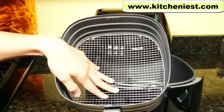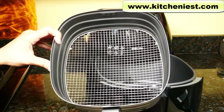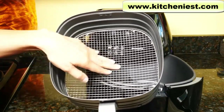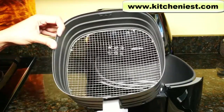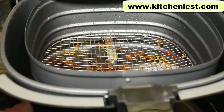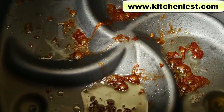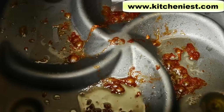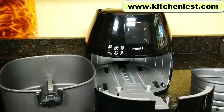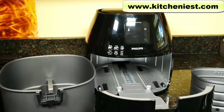The most effective way to clean the mesh that I found is to use a stiff brush — regular sponges just don't do a good job. The sides seem to be nonstick, so don't use anything abrasive; a basic soft sponge works just fine on the sides. You can see all the grease on the bottom of the basket. When the unit cools down, you can wipe this off with paper towels and wash in warm soapy water, just like the basket. The heating coil is right up here. Use a damp cloth to wipe down the outside and the inside — just make sure to dry it.